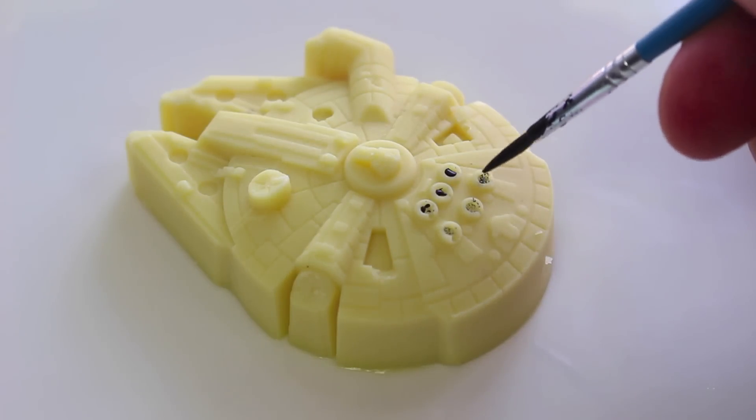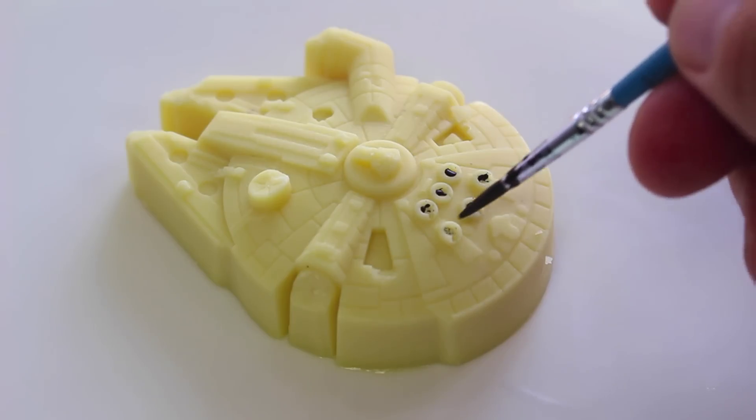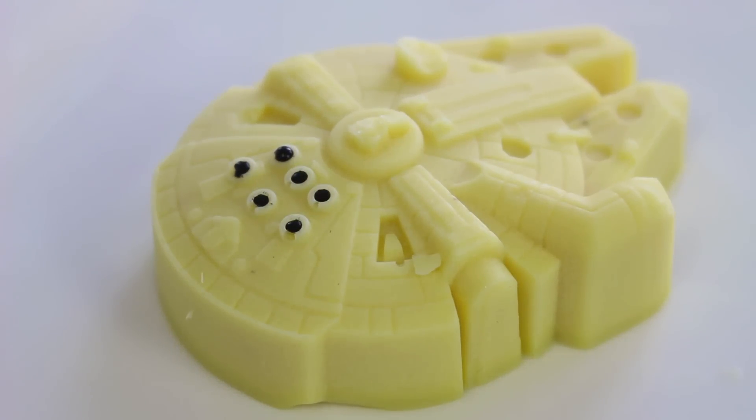Lastly, I just have some black food colouring and a paint brush. We're going to carefully paint the exhaust ports on the back just to give it a little more of a realistic look. And there we have our white chocolate Millennium Falcon.